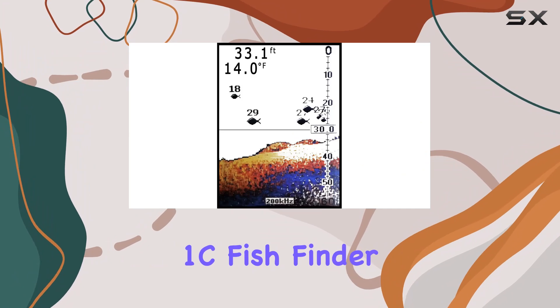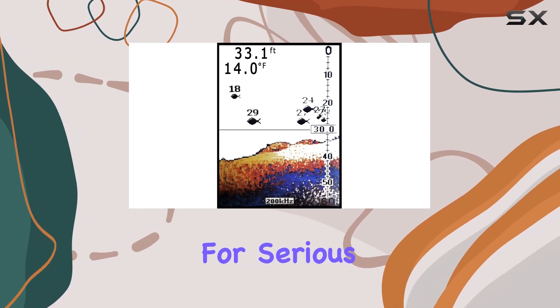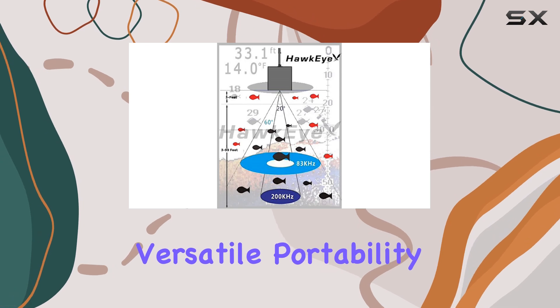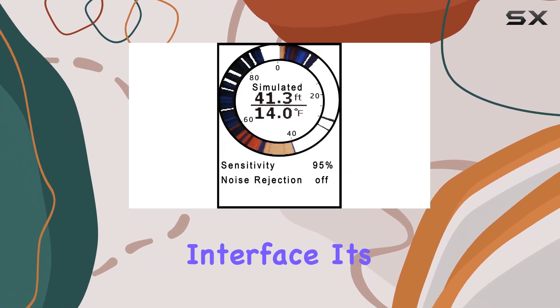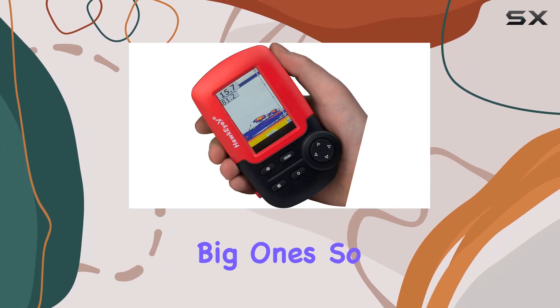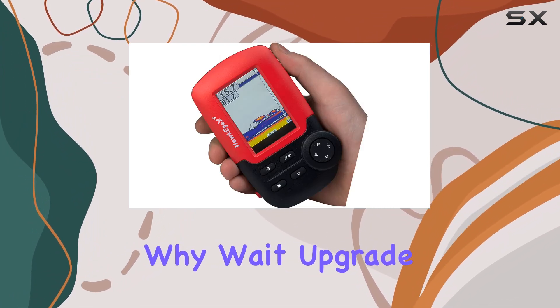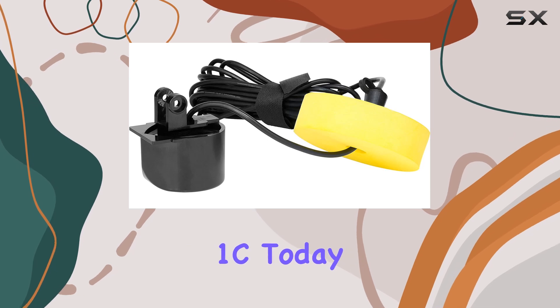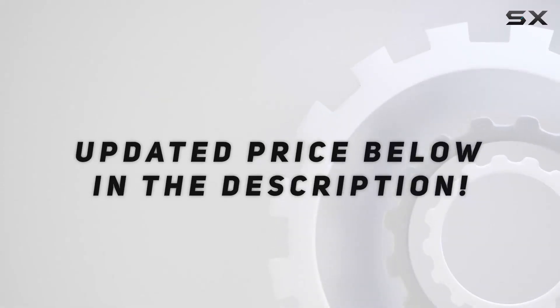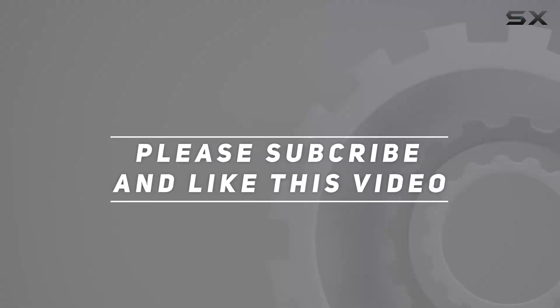In conclusion, the Hawkeye Fishtrax 1C Fish Finder is a game-changer for serious fishermen. With its precision sonar technology, versatile portability, and user-friendly interface, it's the ultimate tool for unlocking the depths and reeling in the big ones. So why wait? Upgrade your fishing experience with the Fishtrax 1C today. Check out the video description for updated price, and thank you for watching.